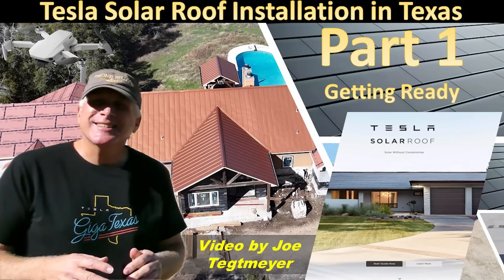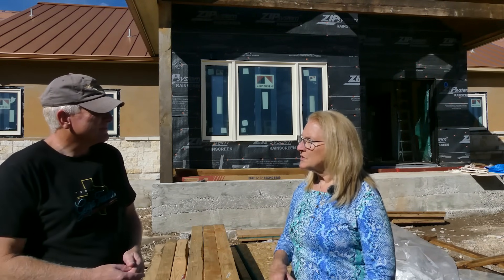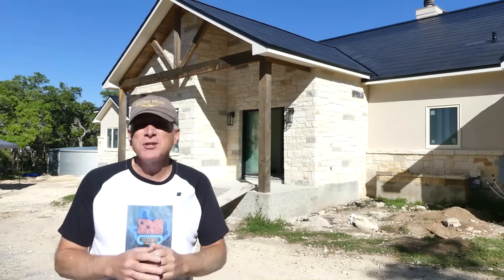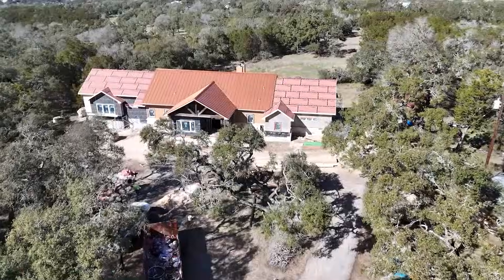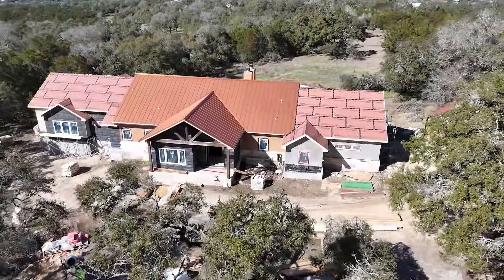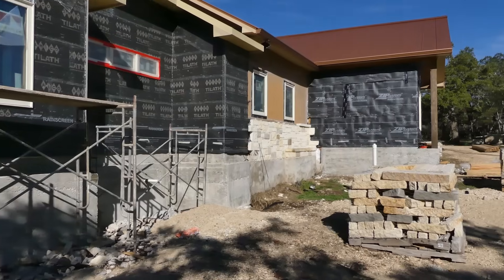In part one, we were able to talk to the owner of this property, Debbie, and get her thoughts on why she and her husband decided to go with this solar roof on their house. In addition to getting the solar roof and also the power walls installed, they did a lot of renovation and expansion of this house too. So it's been a lot more than just a solar roof project — a kind of a long journey for them to get to this particular point.